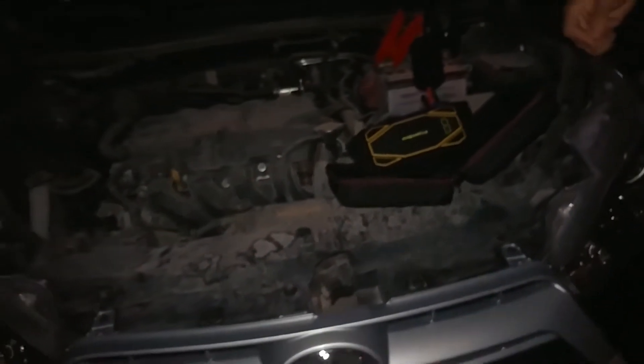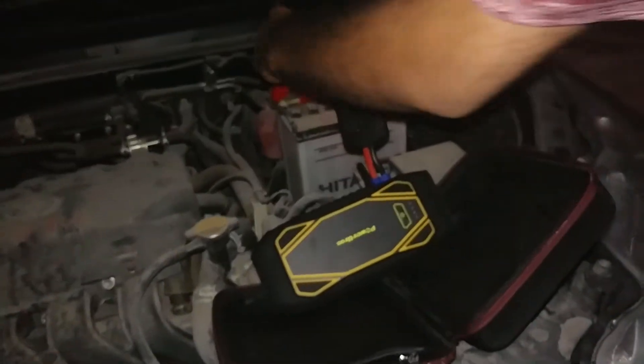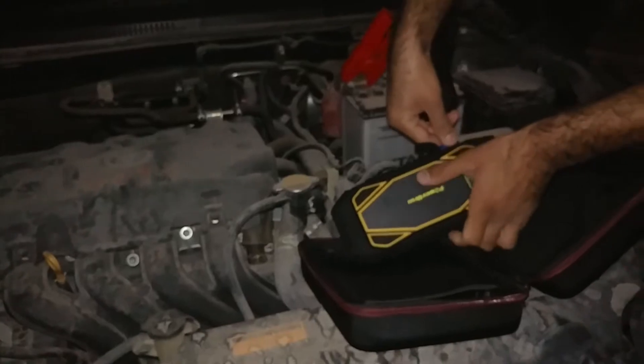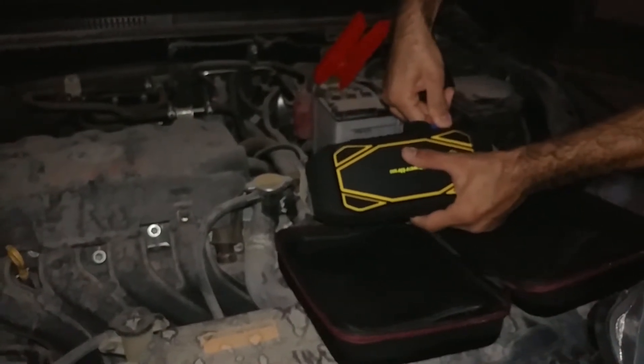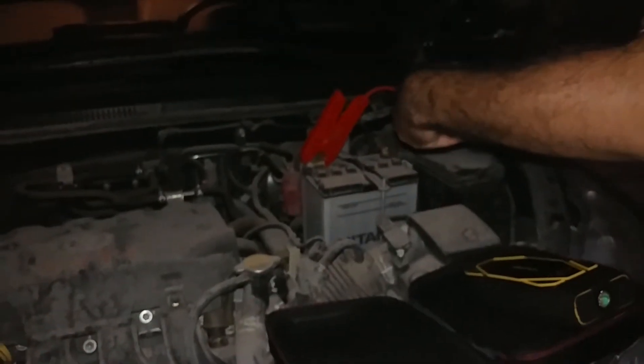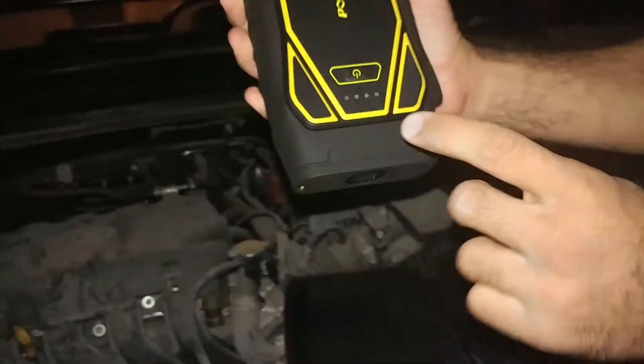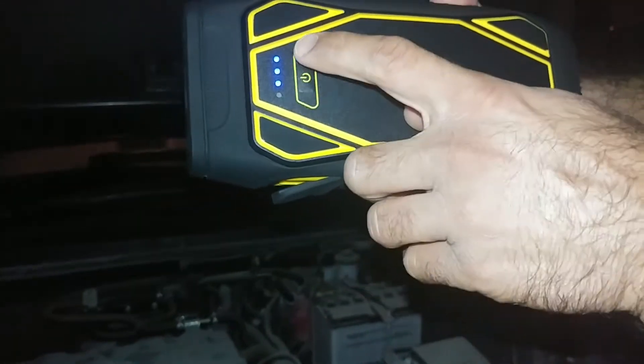As you see guys, this jump starter really made it and started my car. By the way, as I told you, it's 22,000 milliampere and with a full charge it can jump start up to 40 times. It can jump start any 10-liter petrol car or any 6.5-liter diesel car — trucks and everything. Now let's remove the cables — remove the minus first, then the plus. It's really easy.